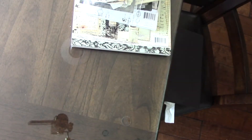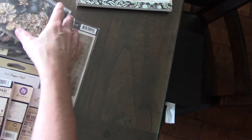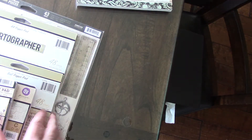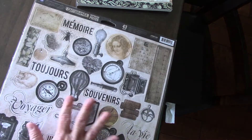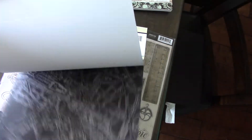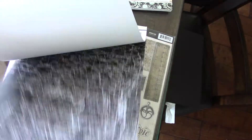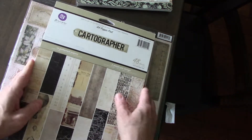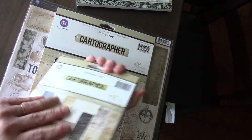The second part. And the third part is Cartographer. So I have the chipboard here. The 48-sheet — it's really nice paper. The 6x6, and it's still sealed.